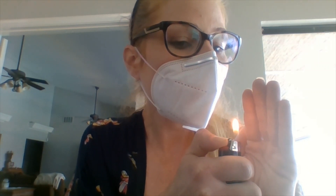Another way to check that your mask is sealing is to use a lighter and try to blow the flame out. You're not going to blow as hard as you would for birthday candles, but just a good puff. As you can see, I cannot blow out the flame because the mask is doing what it should — filtering the air and not allowing air in or out that shouldn't pass through.